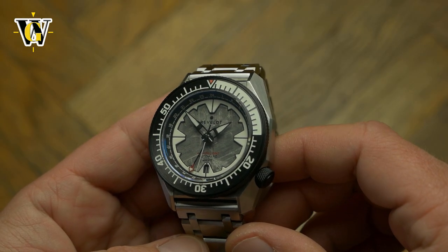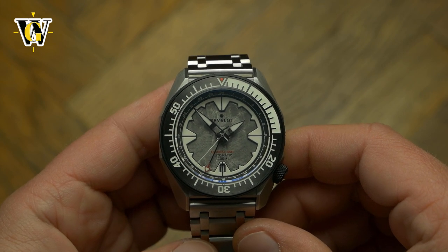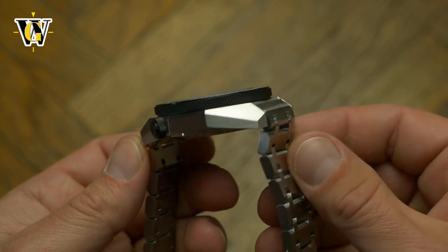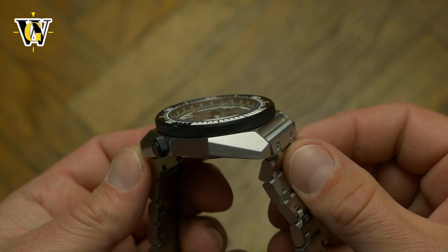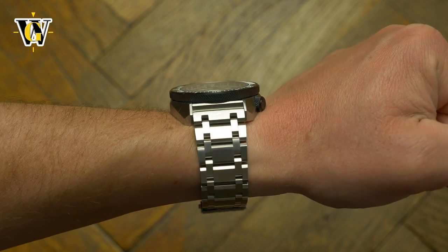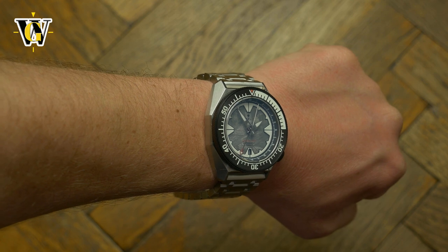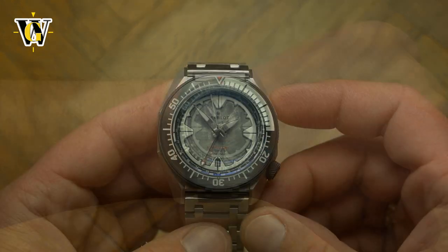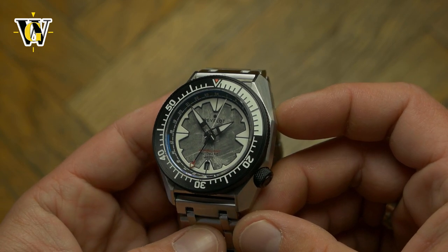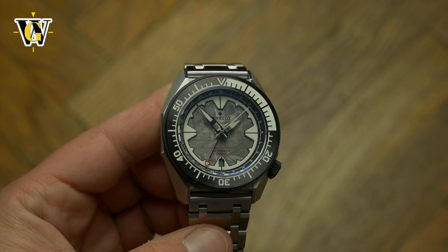It is a very original take on a GMT watch, built well with a lot of wrist presence, while being wearable even on a small wrist due to a relatively short lug-to-lug of under 49mm and the fully articulating end links of the bracelet. So if you're in the market for a microbrand with the Seiko GMT movement, are sick of 689 variants of the Rolex GMT homage, and are looking for something unique that won't break your wallet, I can highly recommend the Revelo Admiral. After this model, I can't wait to see what they come up with next.